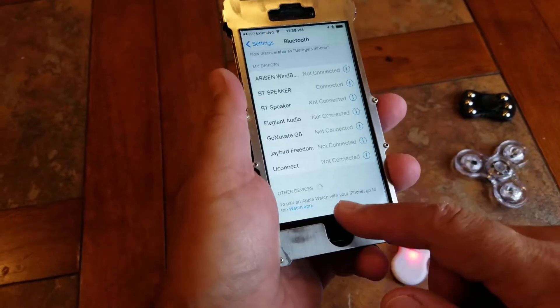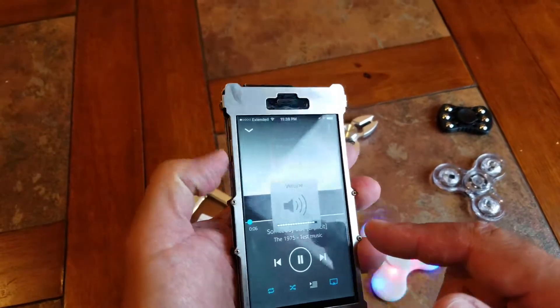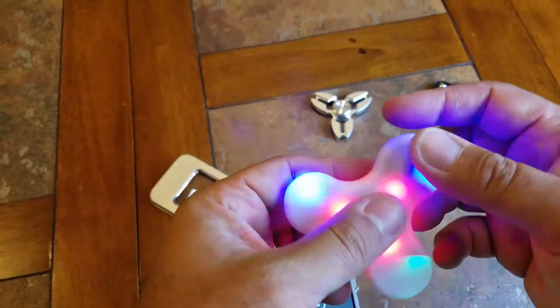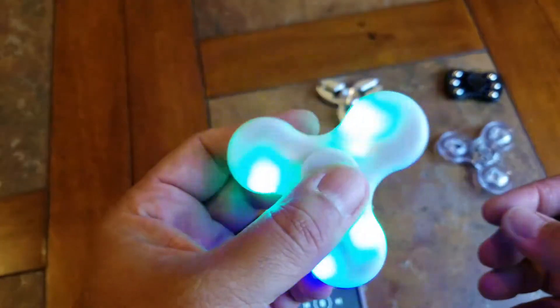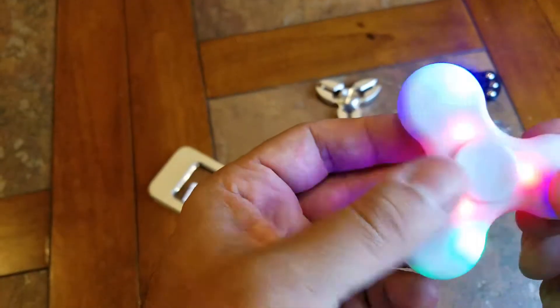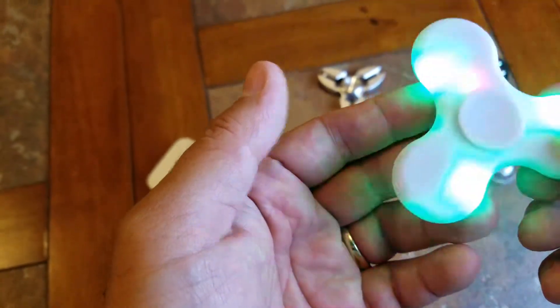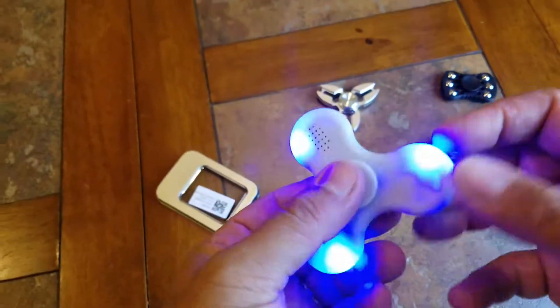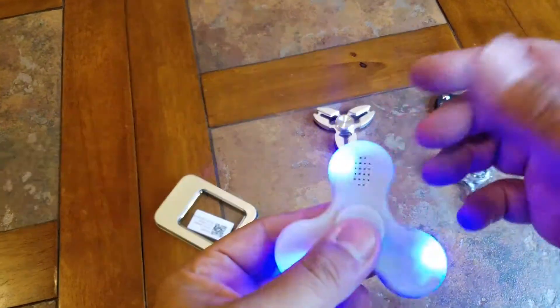It's in pairing mode and it's on BT speaker. Now it's paired. I don't know if you guys can hear that — it's very weak, but I mean, what do you expect for a really small speaker on here.